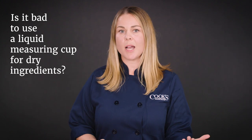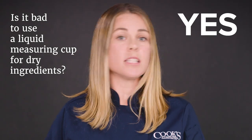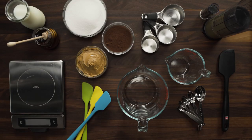So is it bad to use a liquid measuring cup for dry ingredients and vice versa? The answer is yes — it actually can be bad, especially if you're baking where precision really matters. We recommend sticking with the right cup and using a scale whenever possible for the most accurate measurements.